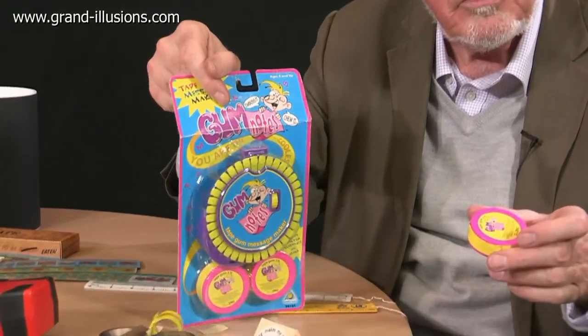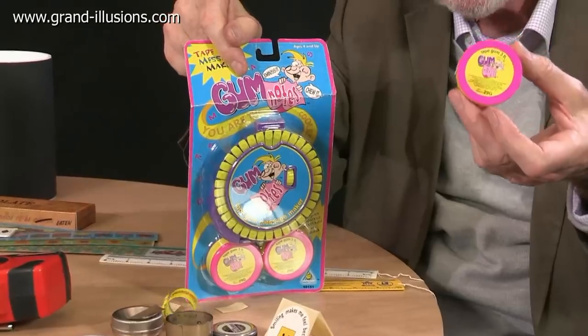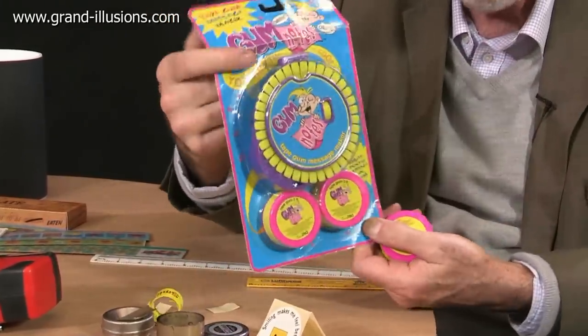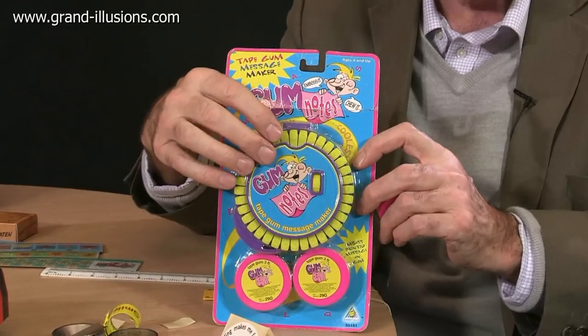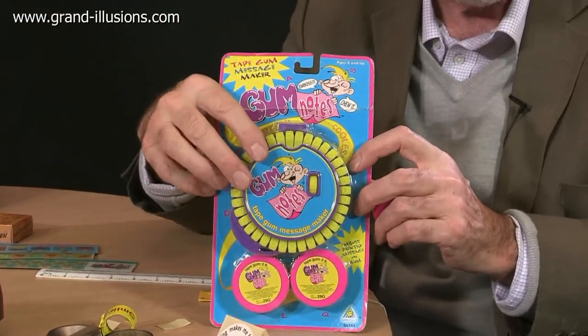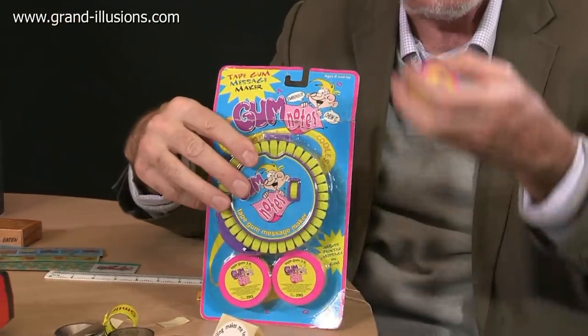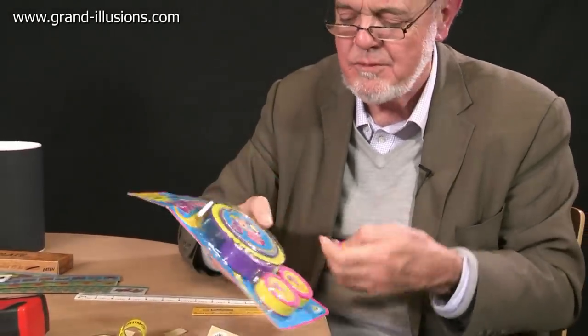Equally bizarre is this one here, which is an edible tape measure — would you believe. This is about three feet long of gum you can chew. But in addition to that, you've got this little device which will imprint on it just by squeezing — emboss it with either words, so you can eat your own words if you want to make a message, or you can put one inch, two inch, three inches, and then see how many inches you eat in the day. A very bizarre idea — nearly sensible, but a bit of fun.